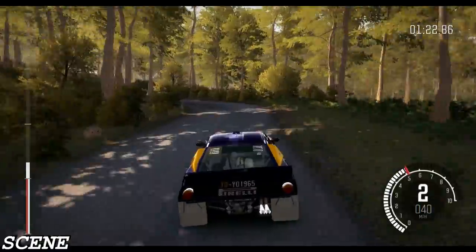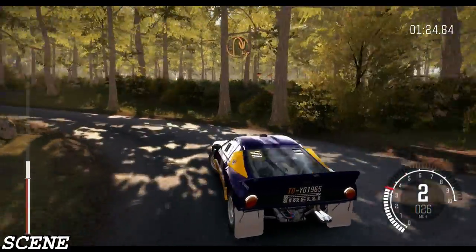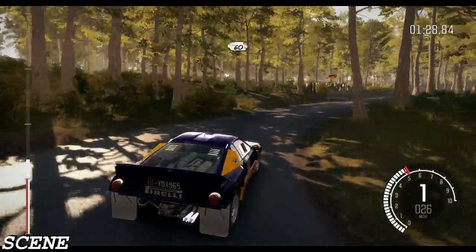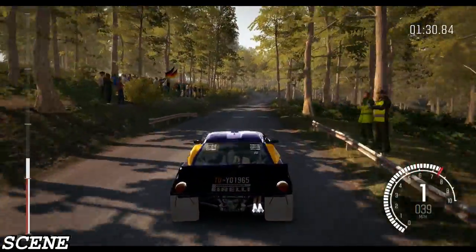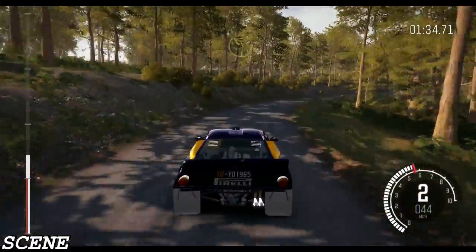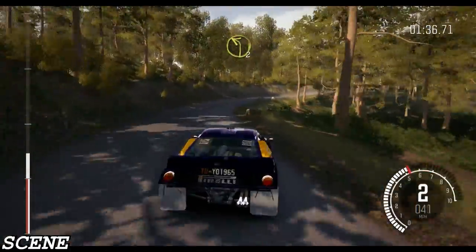Up. Hairpin right. 60. Right 4, times 3, don't cut. And left 2, half long. Keep mid, bumps.